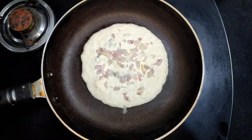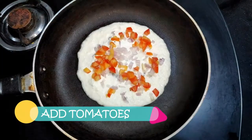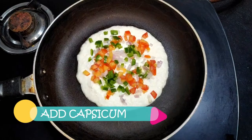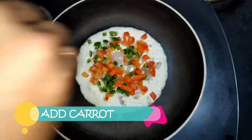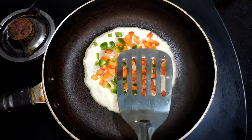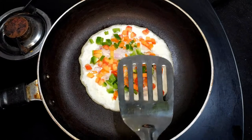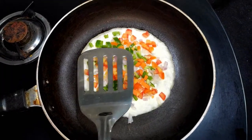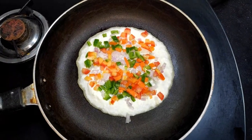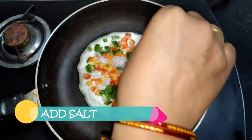Now we will add tomatoes, a little capsicum, and a little carrot. Now we will spread it with a spatula. This is easy to cook! When we cook this, we will make it with a piece of butter. Finally, we will use garlic on the bottom.